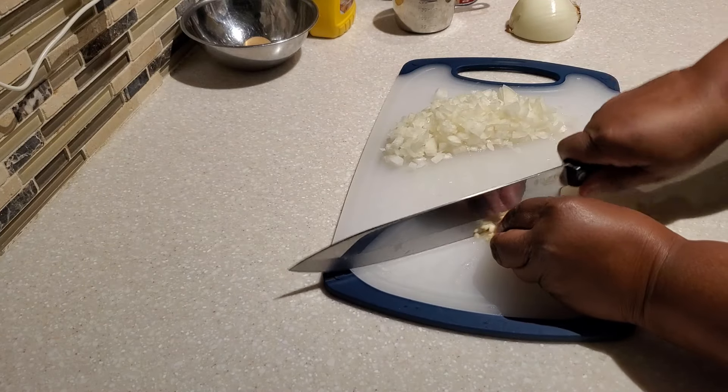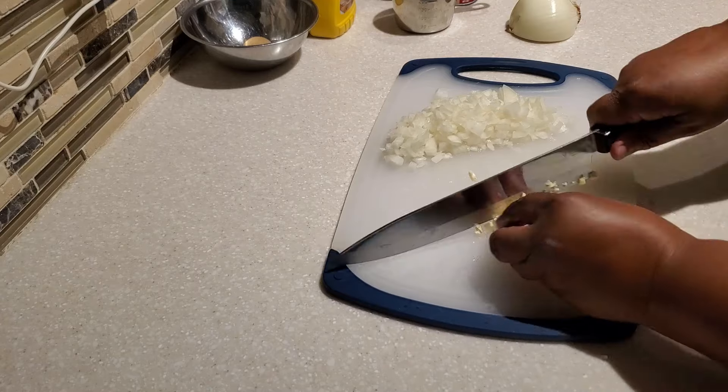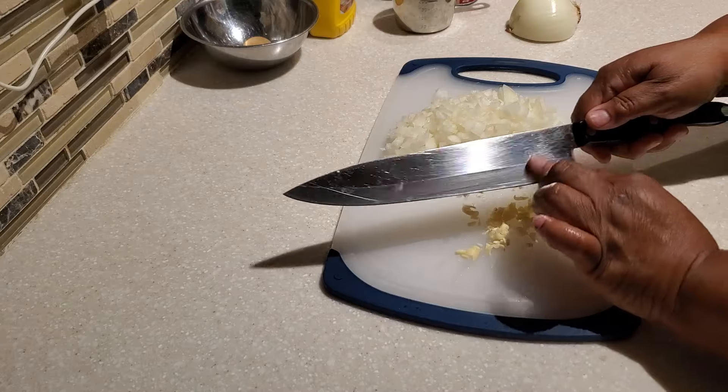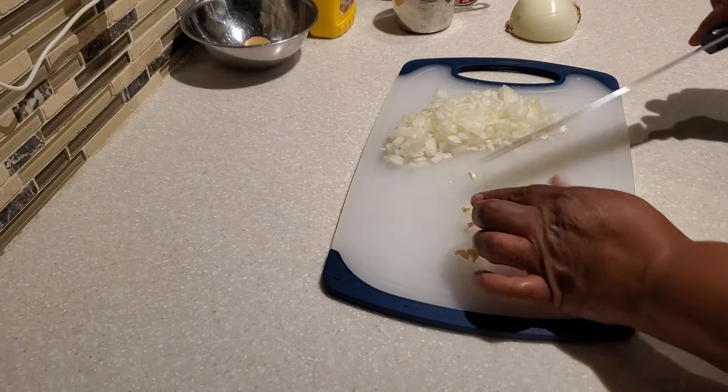I also have three cloves of garlic, and I go ahead and mince those as well. Now that my vegetables are all chopped up, I'm going to start on the meat mixture.